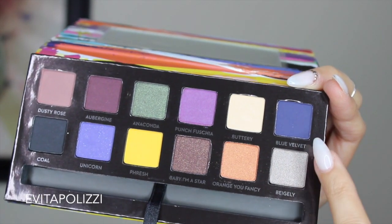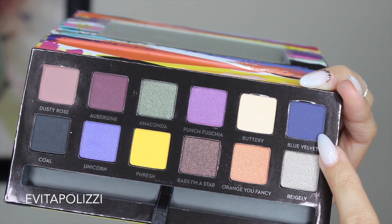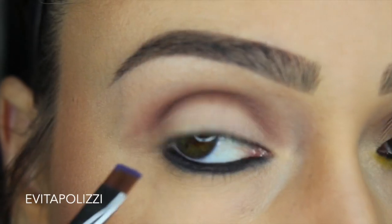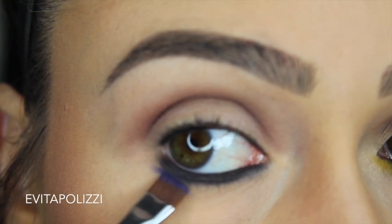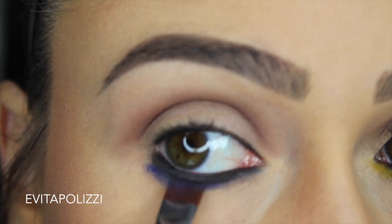I don't know why I'm pointing at this color because that is not the color I used — I used Unicorn in the bottom left-hand corner. So sorry. That's the color I'm using with a flat definer brush from Sigma, and I'm going to be putting it on the outer portion of the bottom lash line.